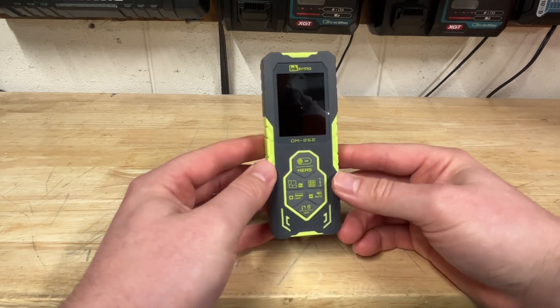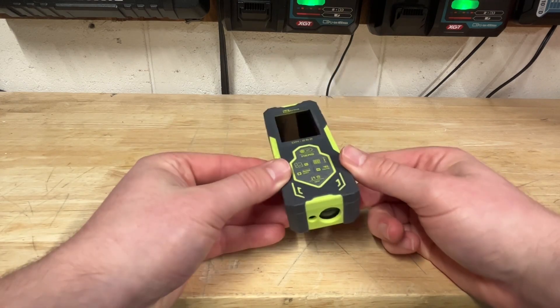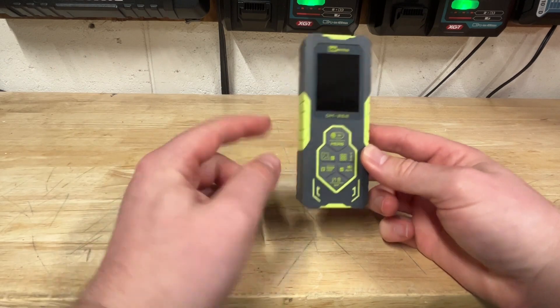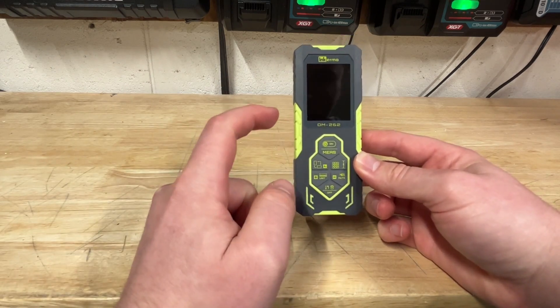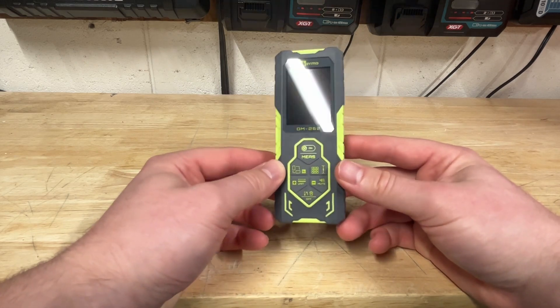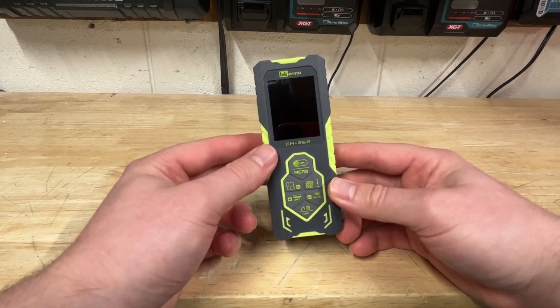So if you've seen my channel, you've seen that I've done laser measures, and those are relatively easy to use — you just point and shoot, tells you where you're going with a measurement, and you're good to go. This thing however is complicated, but in a good way — it's got a ton of different features and things you can measure with it. It's called a bilateral laser measure.